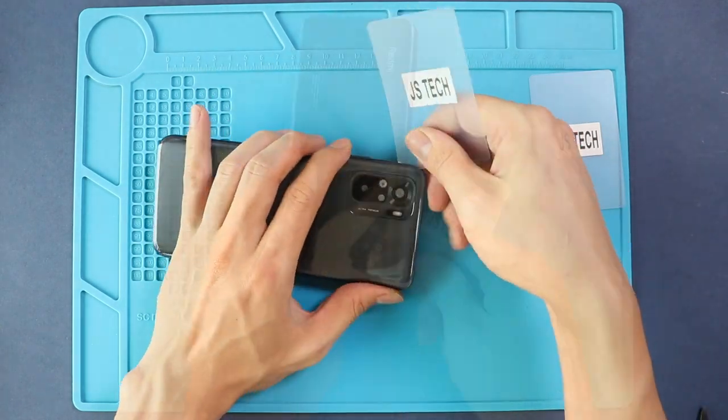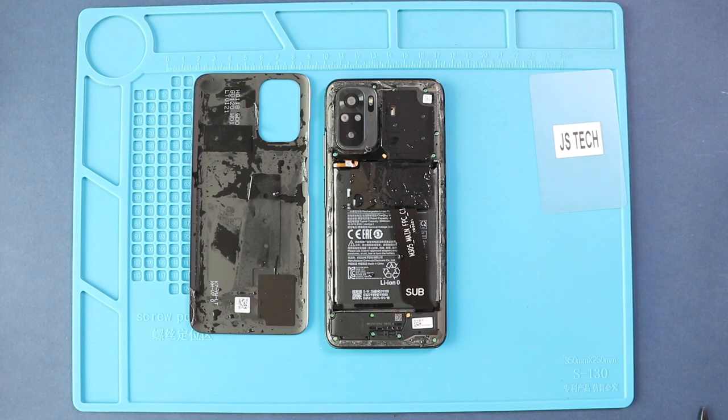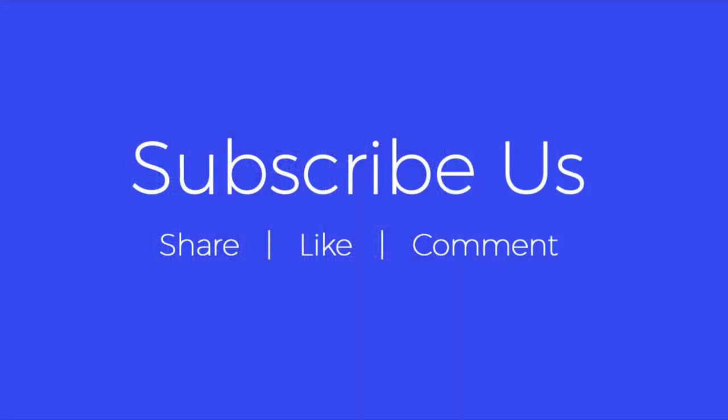Stay tuned and let us know what you think. Don't forget to like, share, and comment on our videos. Hit the subscribe button for more videos. See you soon. Bye.